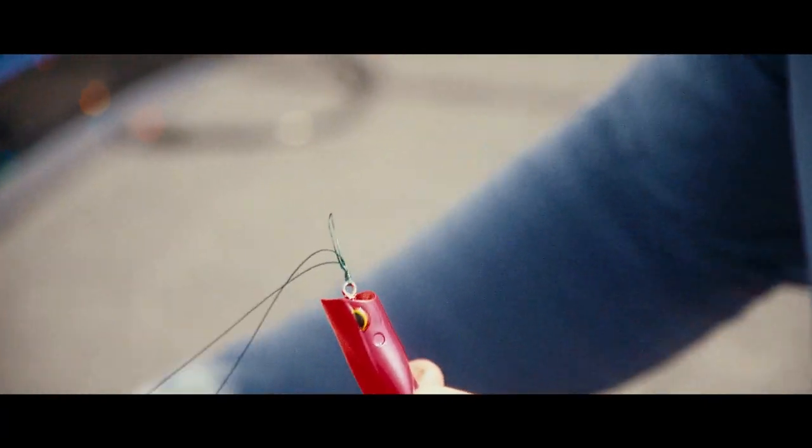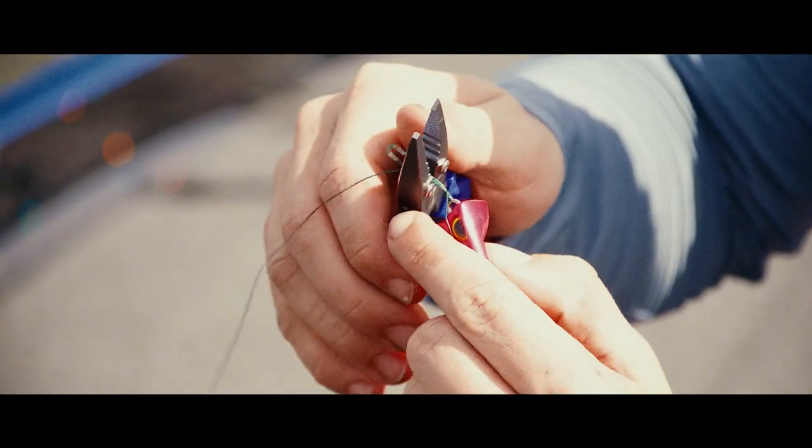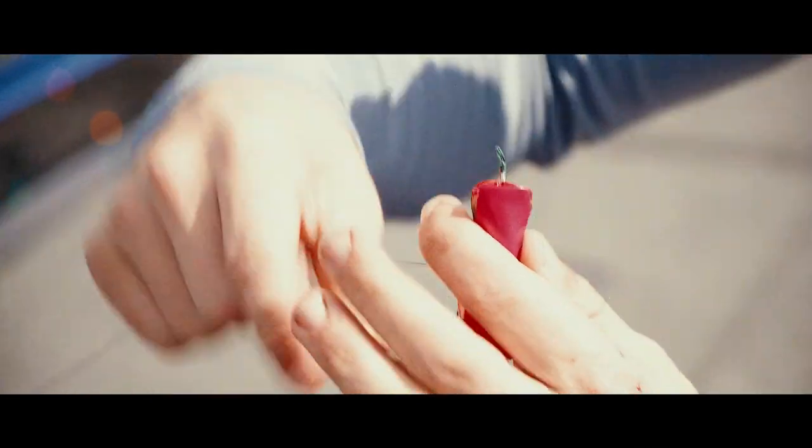Pull the loop and the tag end so everything becomes tight, wet it, slide it down, and pull it so it's nice and tight. Then cut your loop and your tag end — you'll actually have three tag ends when you're done. That's it, the double uni knot.